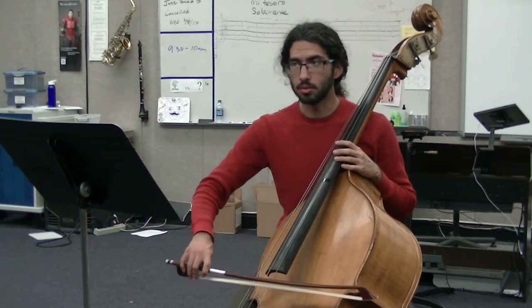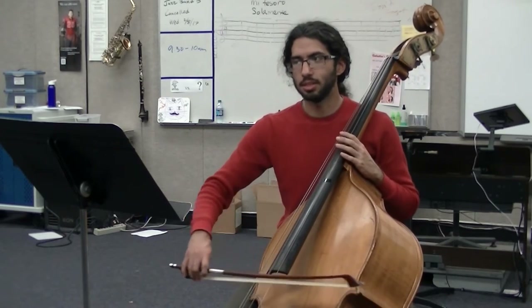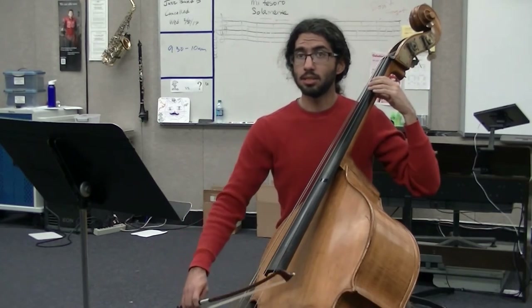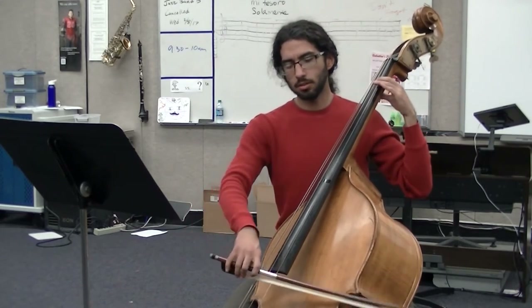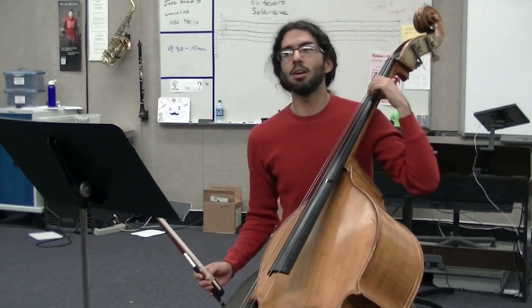Rest, up-bow. Rest, up-bow. Retake. Retake. Back to measure one: rest, up-bow, rest, up-bow, retake, retake. And that's five. These are all going to be retakes.